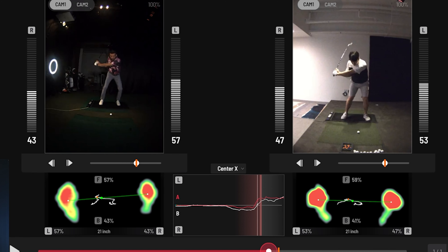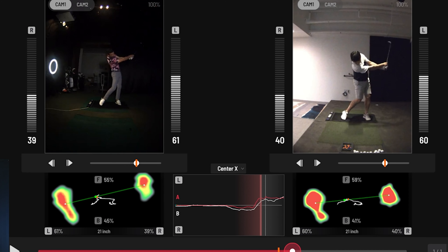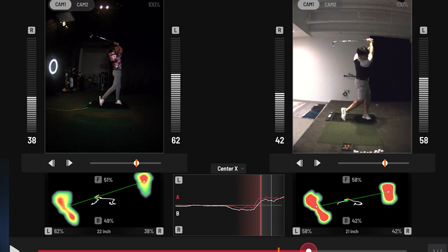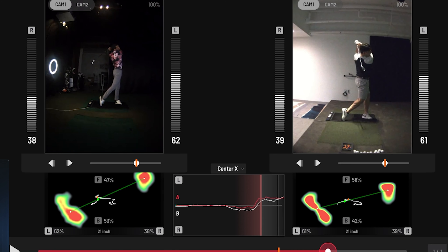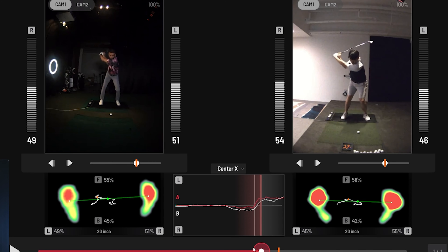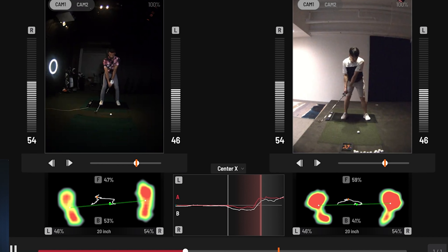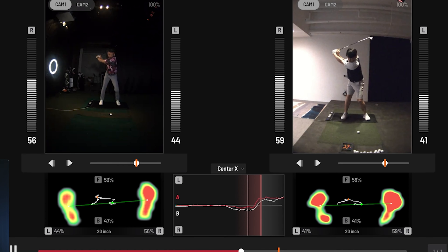There we go — look how close that trace is. I'm actually really happy that I'm able to kind of mimic his path at a pro level. I can send this over to my pro using the Power U Cloud or do a quick screen record. Let's change this to quarter speed — I'm going to hit play and watch this in full motion at quarter speed. How cool is that?